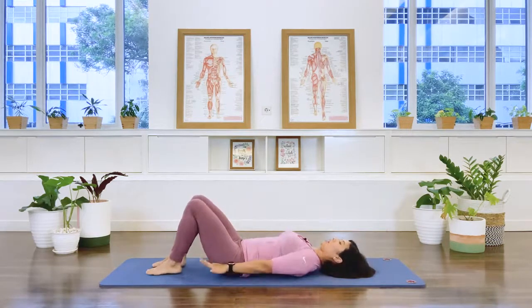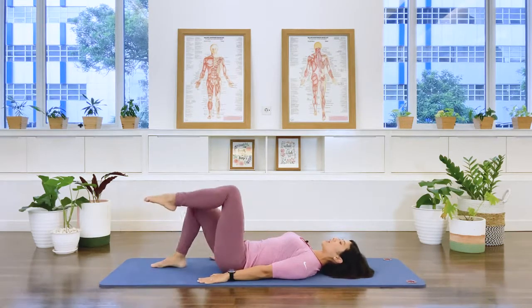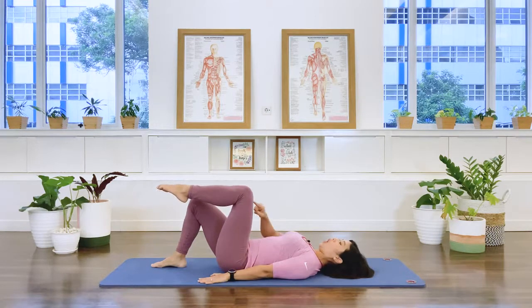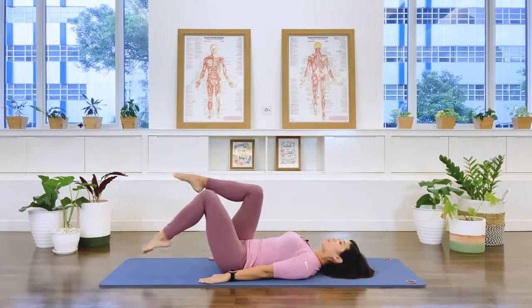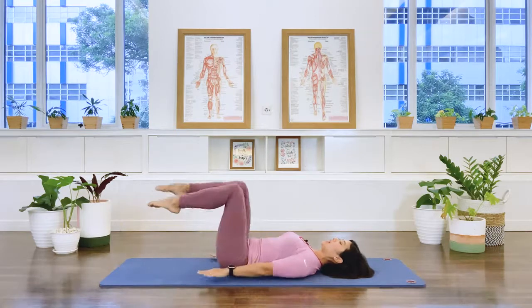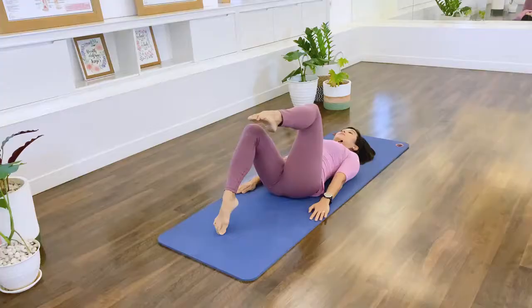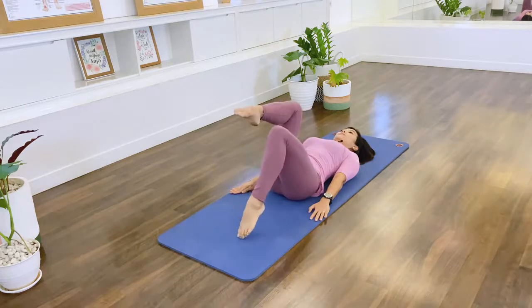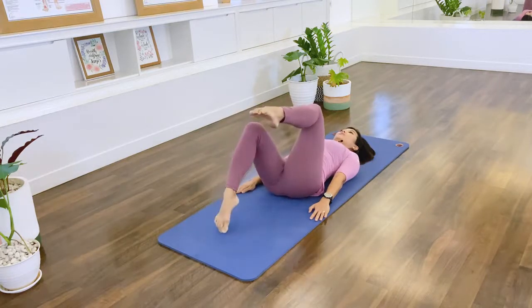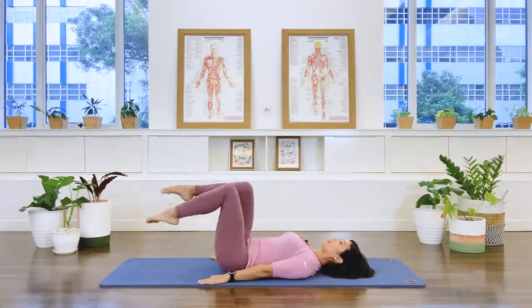Walk your feet back to hip distance apart, arms down by the side. Stabilize the pelvis, lift one leg up to tabletop, hold. As you exhale, we switch the leg for our leg changes — breathe out, holding the center, stabilizing the sacrum, the pelvis, and the lower spine. Switch and switch. Two more sets. Last set.